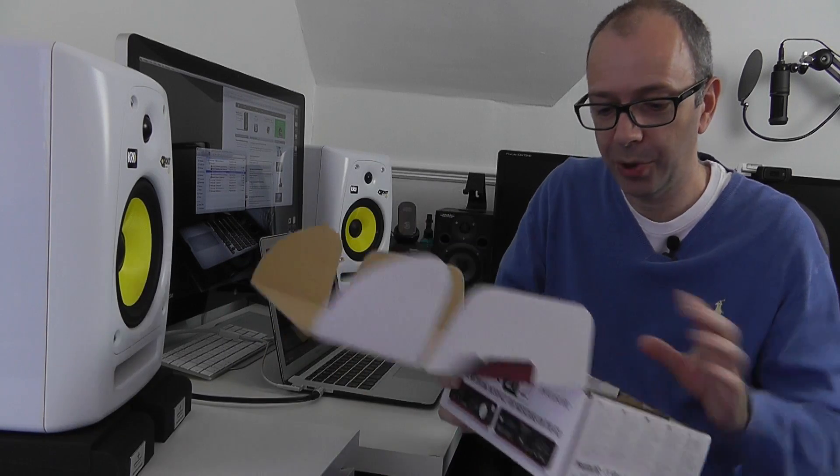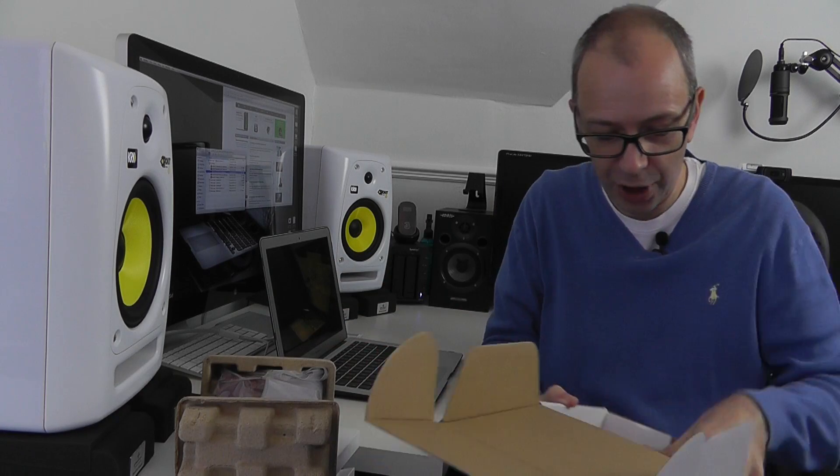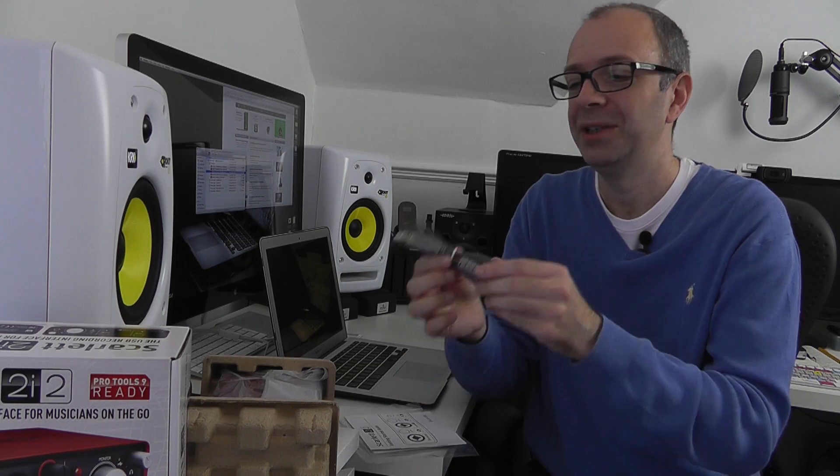So let's have a look and see what we get inside the box. We've obviously got the audio interface itself, which I'll show you a little bit closer up in a minute. We've also got a USB cable, which is going to be used for connecting from my MacBook Air to the Focusrite Scarlett 2i2.